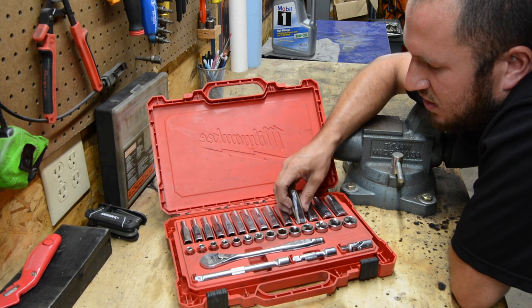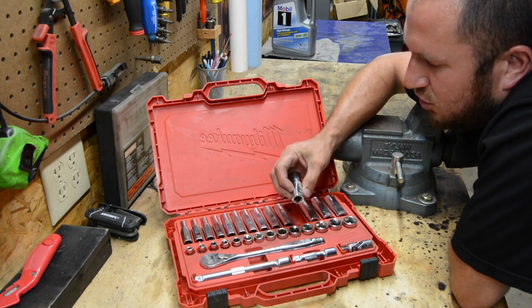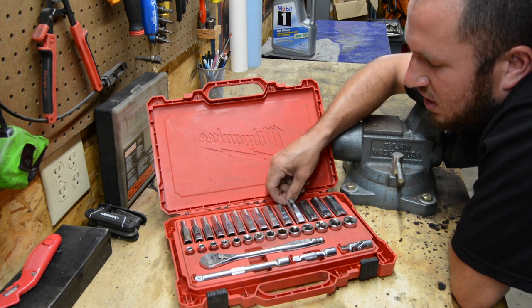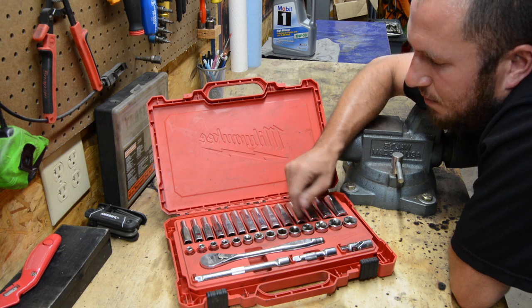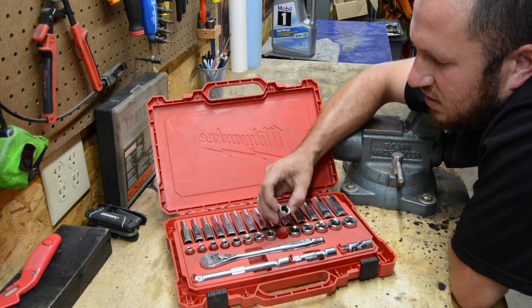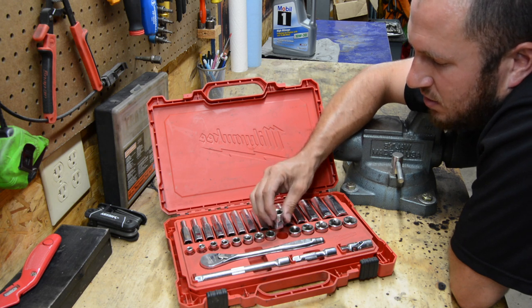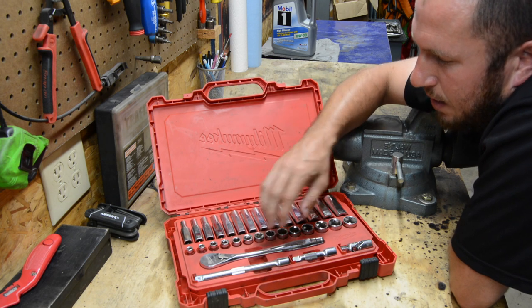I did notice that after a while some of the laser etching didn't look so hot, but for the most part it's not bad — you can see the numbers. They don't get packed with grease and dirt; they stay fairly clean and are easily identifiable. We've gotten some of these sockets really dirty and haven't cleaned them out. I'll probably take the parts washer to them soon to clean them up.